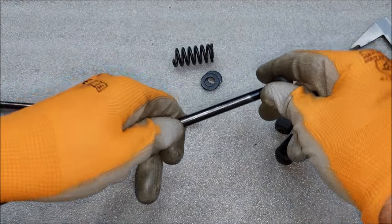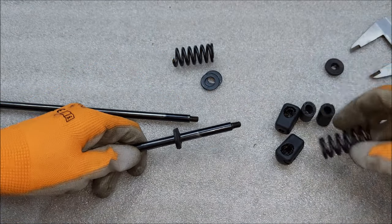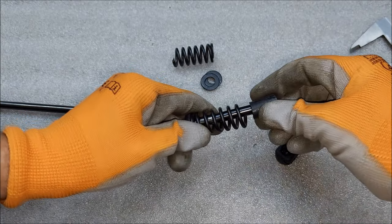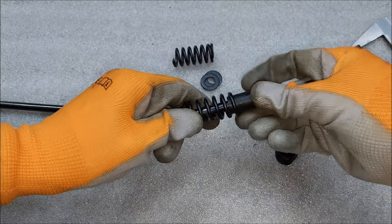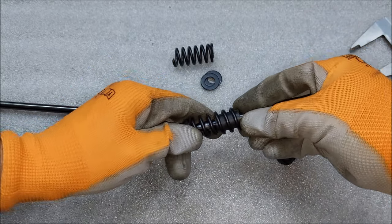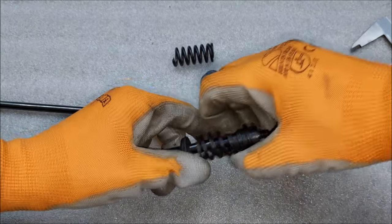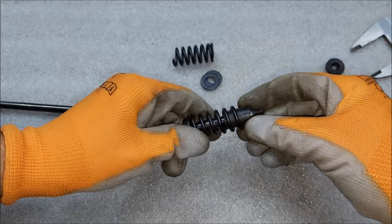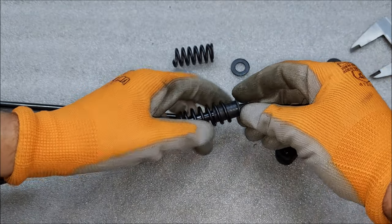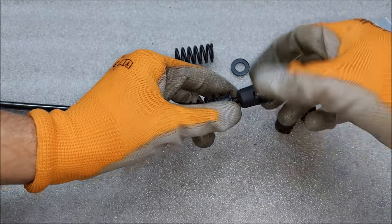The first thing I'm gonna start with are these rubber washers — they're basically just to keep the spring from sliding down the strut. Now I'm gonna put the spring on, put this little piece of rubber hose inside of it, put a metal washer on it, and screw back on this plastic piece.